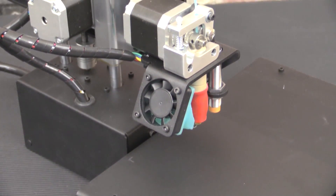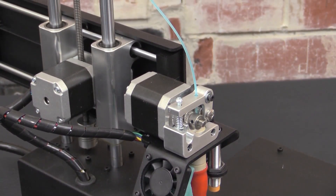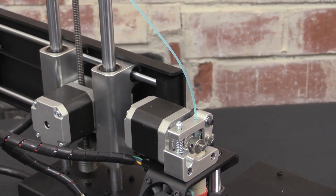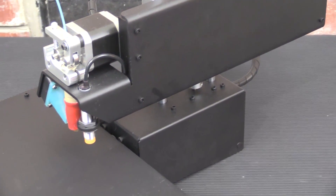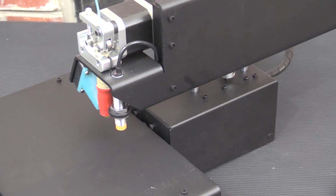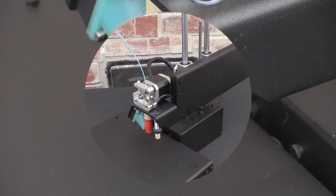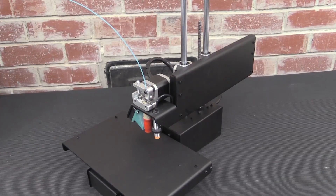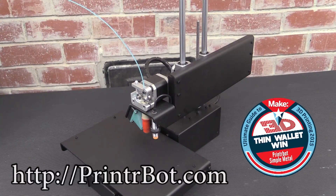The Printrbot Simple Metal's full metal construction combined with a GT2 belt pulley system produces a 3D print that rivals that of most 3D printers costing thousands more. The 1.75mm filament can print down to 100 micron resolution, and calibrating the Simple Metal's build plate using the auto-leveling probe couldn't be easier. Learn more about my favorite 3D printer and the winner of MAKE's 2015 Thin Wallet Award by visiting printrbot.com.